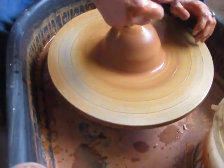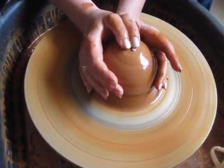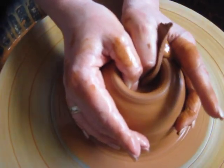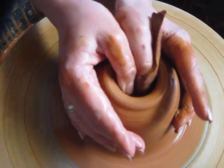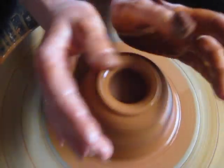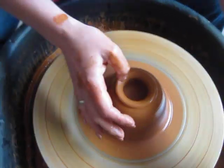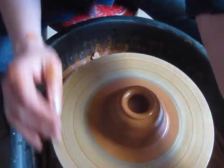Second step: scoot back a little farther, take your two thumbs and go down, just far enough so that your thumbs are still together and you don't have to release your arms from bracing on the splash pan. If you have to pick up your hands to go down in, you need to stop.